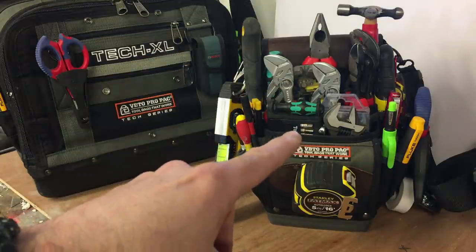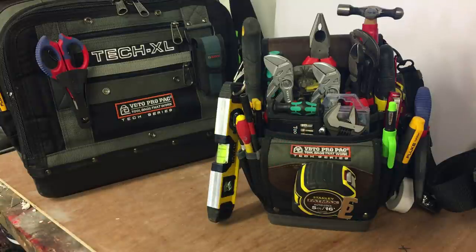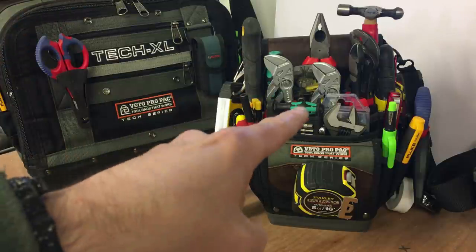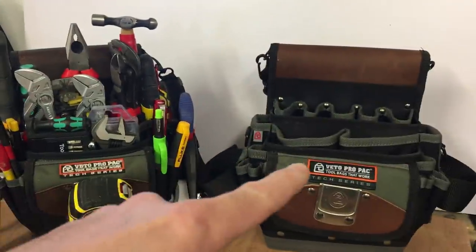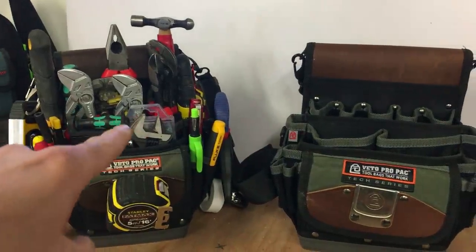What I've been using this for is the small type jobs, where you have to run into a property, do a job that takes half an hour or whatever, and you don't need the full bundle of tools. So this is ideal, and it's been really good. But when I saw that the TP5 had come out, it's just that little bit bigger, so I can get more tools in there.